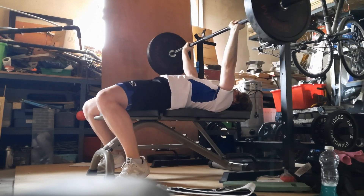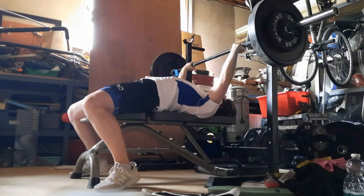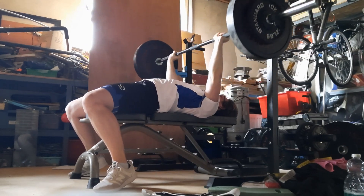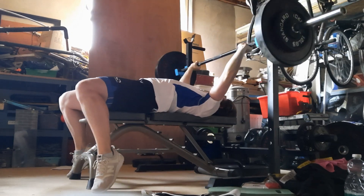That was happening the same on the benches in the gym. Maybe it's the shirt — I could maybe wear a tank top or something so it's my actual skin on the bench, which would be a lot grippier than this shirt I'm wearing which would slide about.